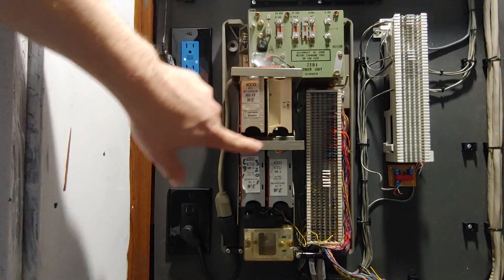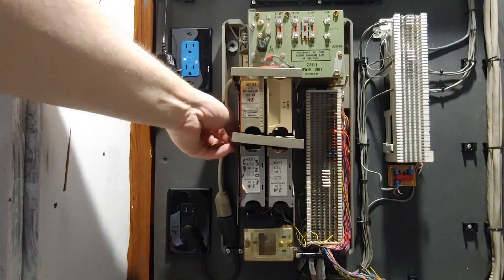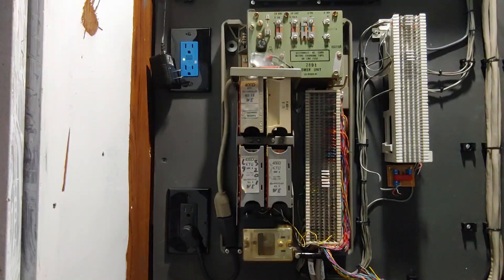This one is made by ITT Kellogg; the other three are Western Electric. This is line one, two, three, and four. Inside there are four indicator lights — if I pull this retainer out of the way, you'll be able to see them a little bit easier. I will answer, place, and put on hold a couple of calls so you can see it work.